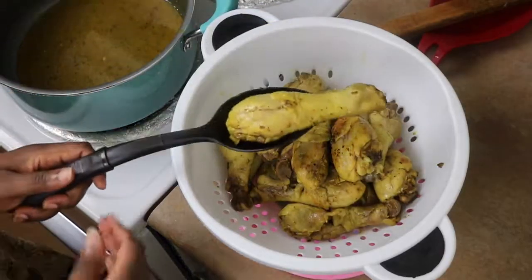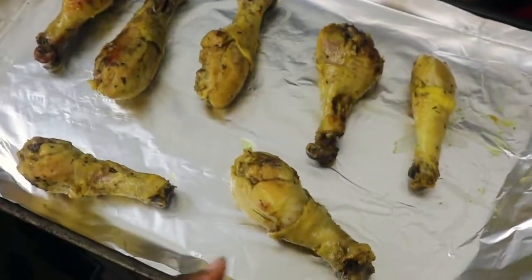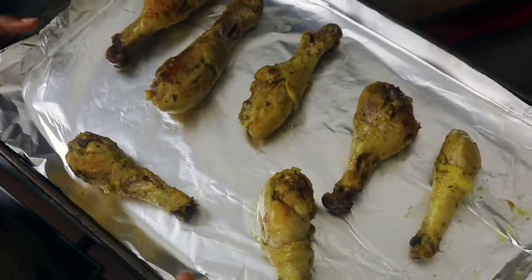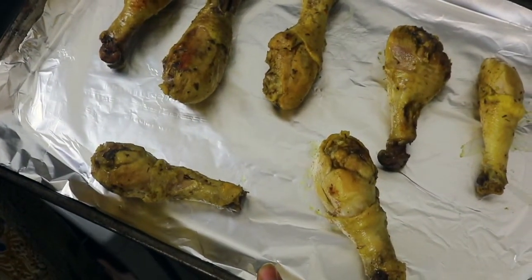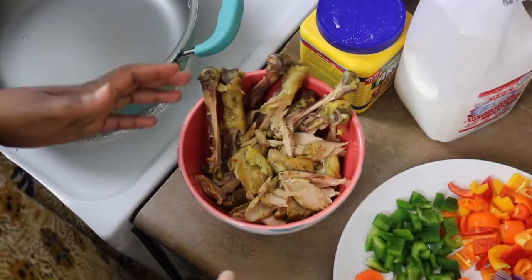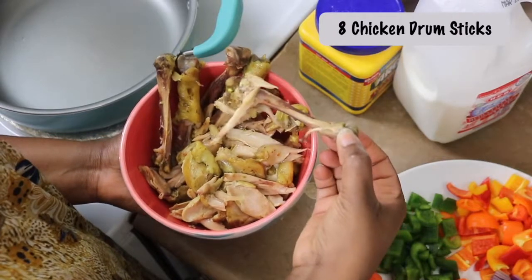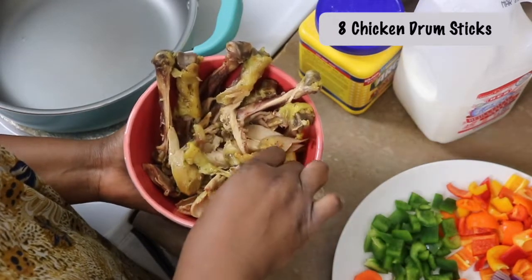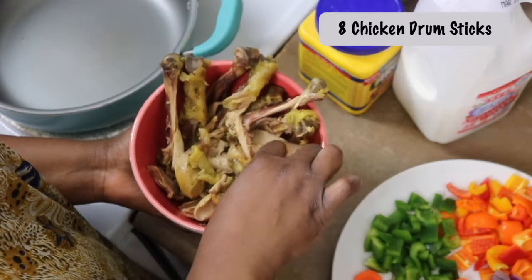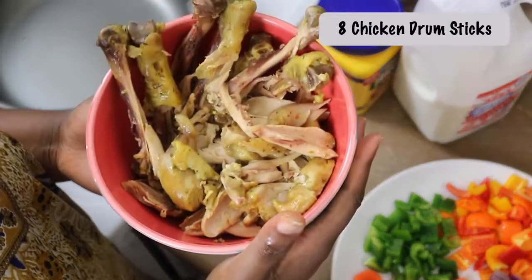Go ahead and strain all of that out. As I mentioned, I'm only using about eight drumsticks for the sauce. For the rest, you can put them in a 400°F oven for about 15 minutes to get them crispy and eat them with whatever dish you like. For the eight I'm using for the sauce, I've gone ahead and deboned them, peeling the flesh into chunks — as big or as small as you want. I like mine pretty chunky.